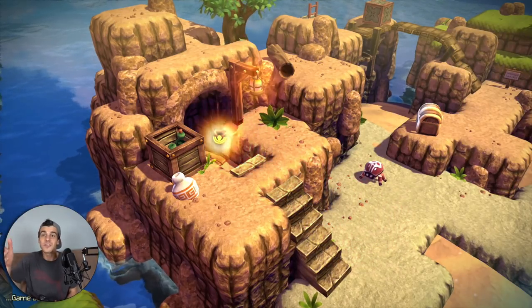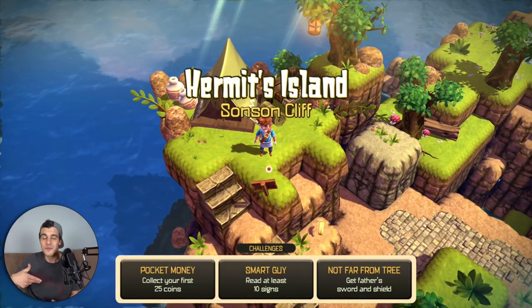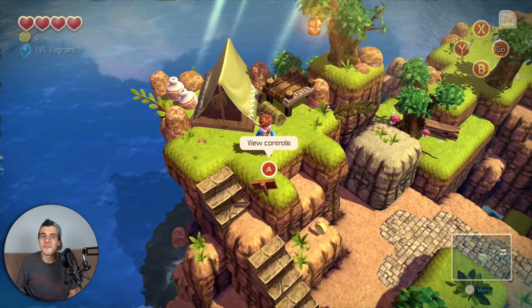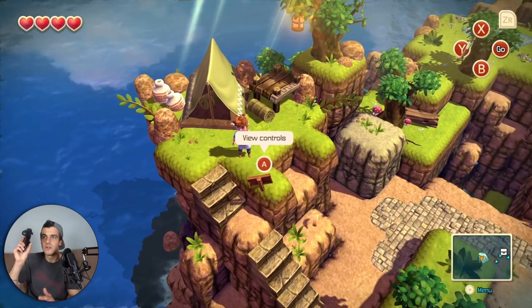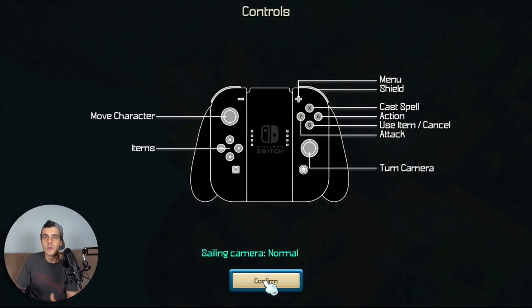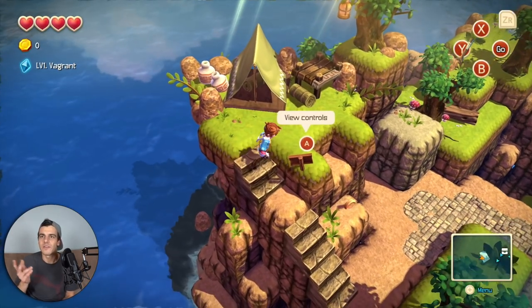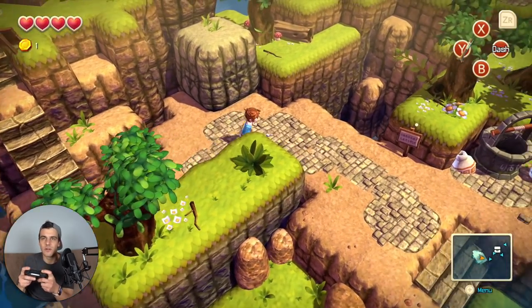I really have no idea what I'm doing here. The furthest I got when I played Oceanhorn on iOS was basically just this starting island, and it's been a while. I'm playing with the Pro Controller. There is some sort of camera control, which is kind of cool. The game is showing Joy-Con grip controls even though I'm using a Pro Controller, which means it's not optimized to show the controller you're using — kind of unfortunate. I'm sure they'll update it later.